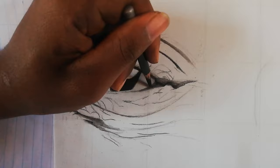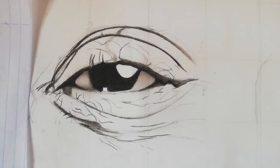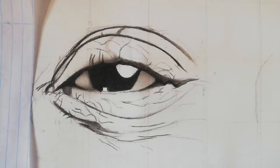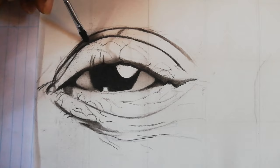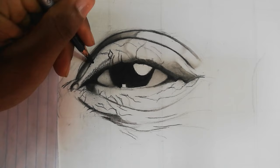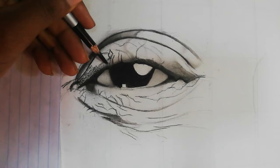I continue building the eye from the inside going outward. For shading, I love using the dry brush method — dipping the brush in charcoal powder and then shading. It's like a cheat method because you skip the blending part. However, if you don't have a brush, you can use a cross-hatching method with a 6B or 4B pencil and then blend with a tissue.